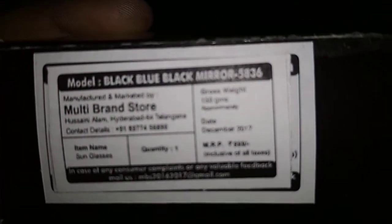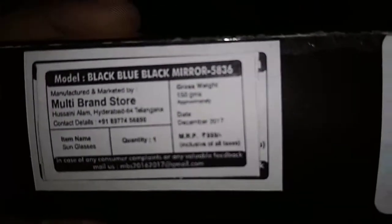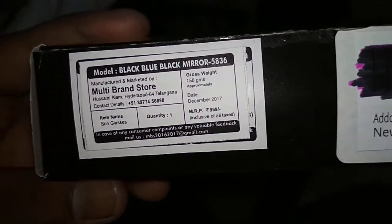I got the black blue mirror. I bought it for $9.99. I brought only one. Let's open this box.